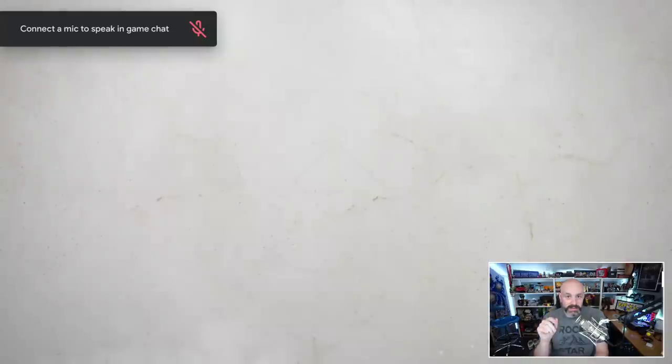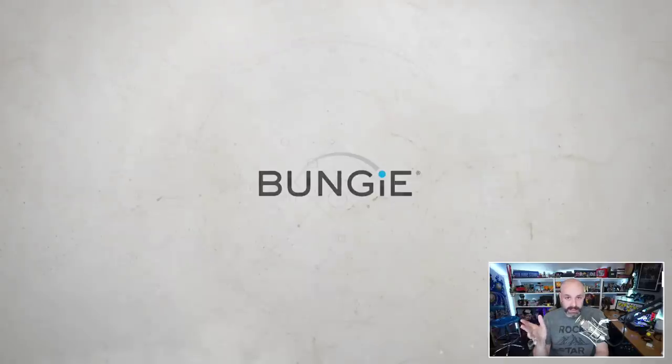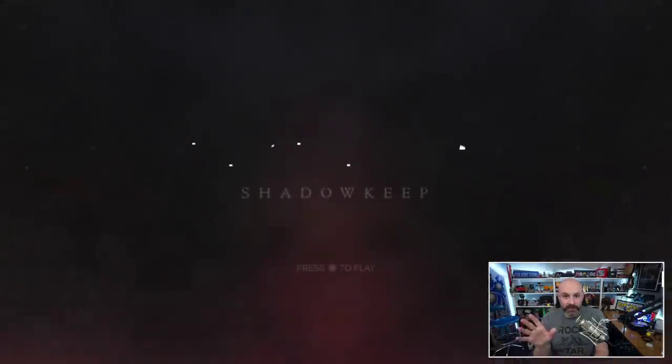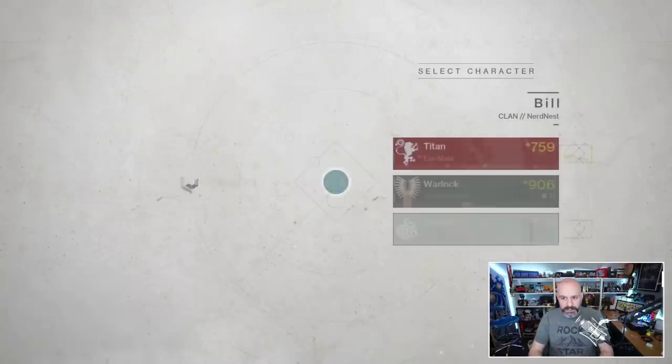What would be really cool is if I could ask the Google Assistant where do I go for this quest, because Destiny 2's questing system is incredibly convoluted and very difficult to wrap your head around. Overall, this seems to work really well. It said check the weather, but that's going to give out my location so I'm not going to do that. Roll the dice — I think that's just default Google Assistant stuff, but we'll see.